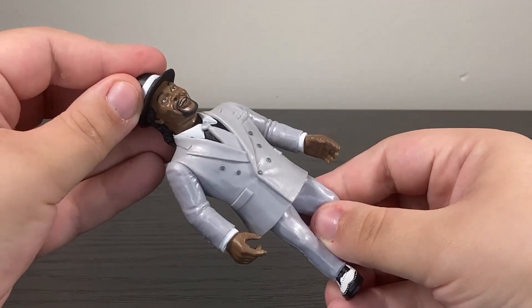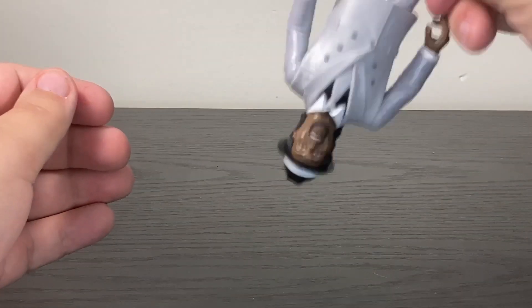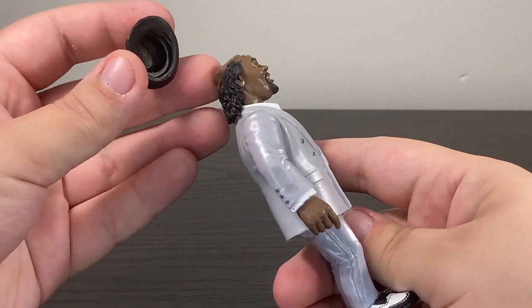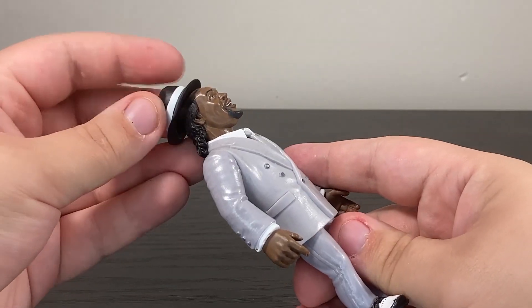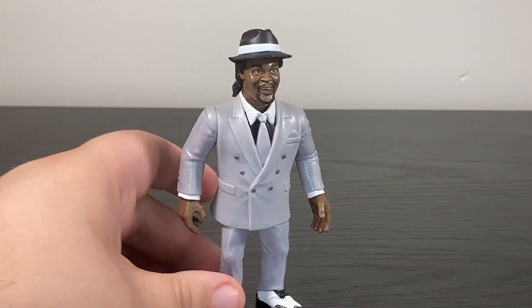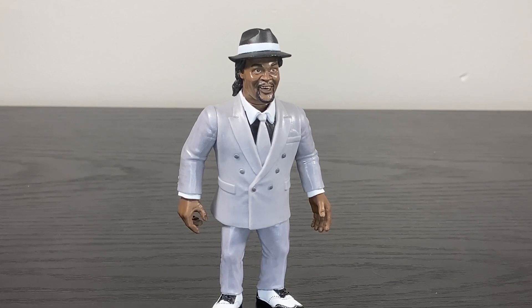The hat — well, I was going to say it doesn't come off, but it just did. It hangs on there pretty well, but of course that's not meant to happen. They didn't sculpt anything below the hat, so that's a bit weird. The hat does hang on there tightly enough.